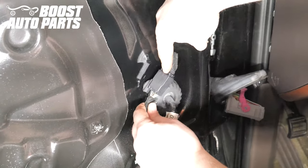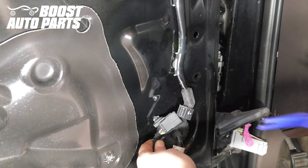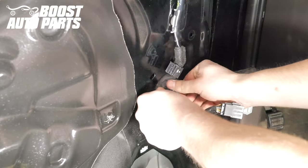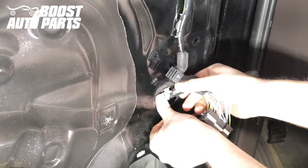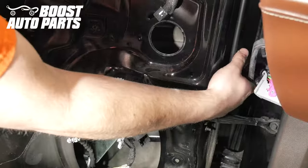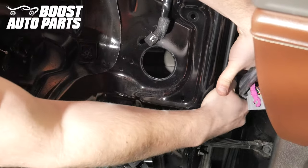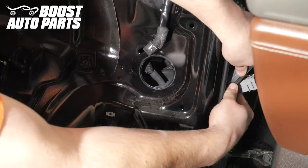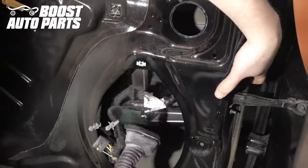Unplug the mirror connector by depressing the latch, then release it from the door utilizing a trim tool and push the grommet down into the door. Bring these connectors down through the speaker hole to work with them. Push the rubber door boot into the door itself along with the entire connector, then pull it straight down out through the opening.